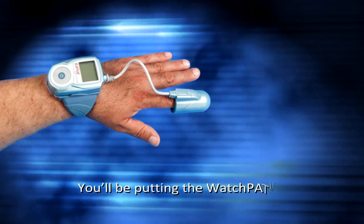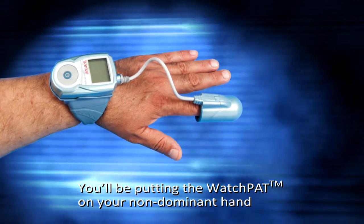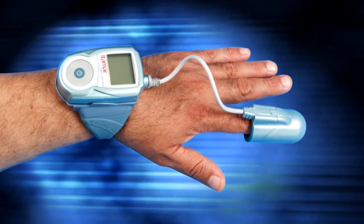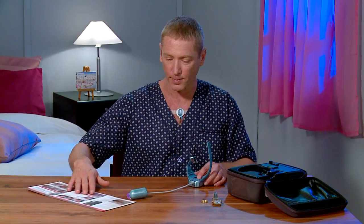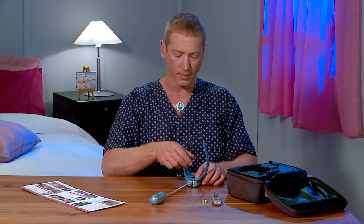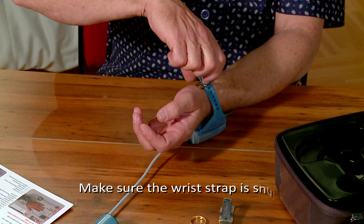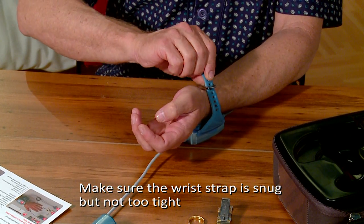You will be putting the WatchPat on your non-dominant hand. Here you see how a right-handed person puts the device on his left hand. Place the WatchPat on a flat surface, then insert your hand and close the wrist strap, making sure it's snug but not too tight.